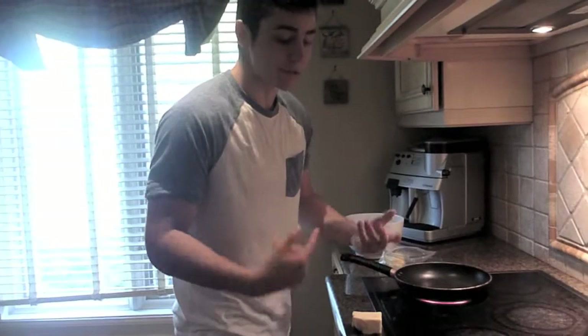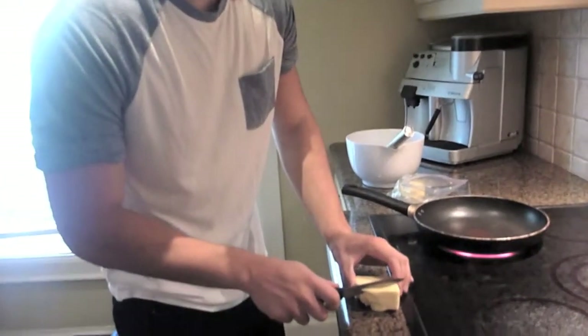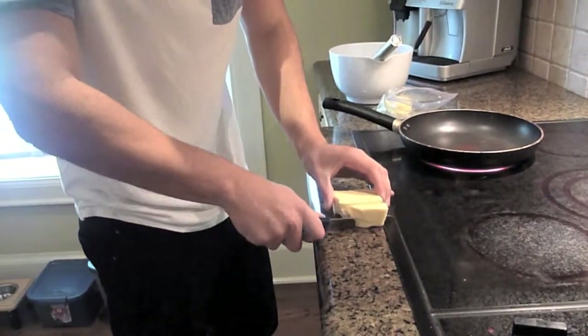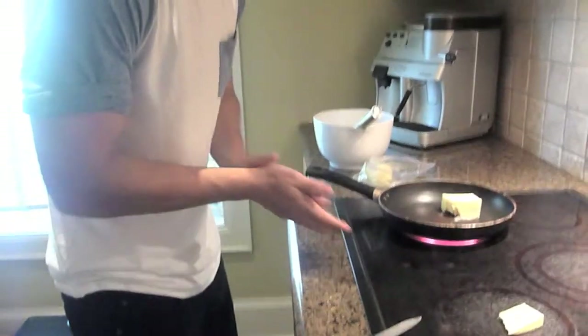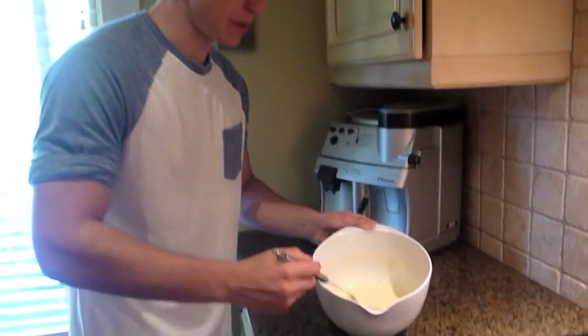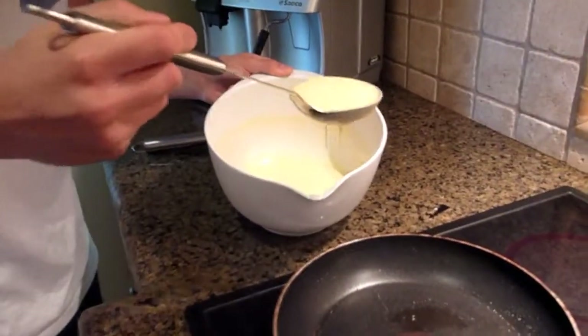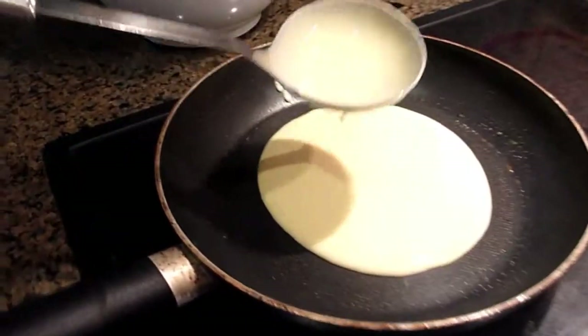So now we're just going to put a little smidge of butter in order to grease the pan up a little bit so that the pancakes don't stick while they're cooking. Just a little bit — we're going to cut ourselves a little piece of butter, perfect. So now we're just going to apply the perfect amount of pancake mix to the pan. We're going to put a big dollop of it and put it smack in the middle of the pan. And that's the way the batter flows.